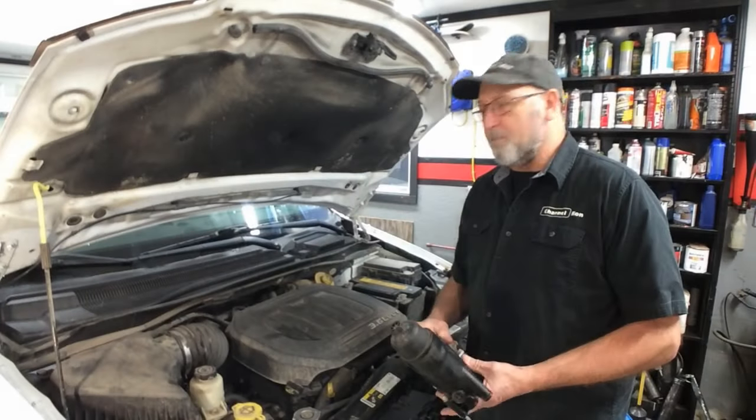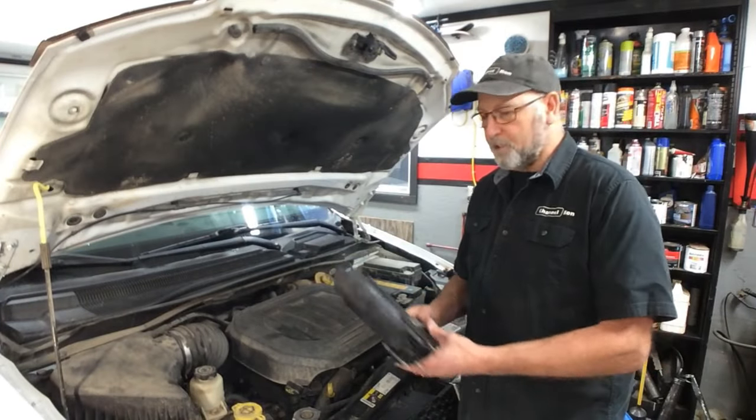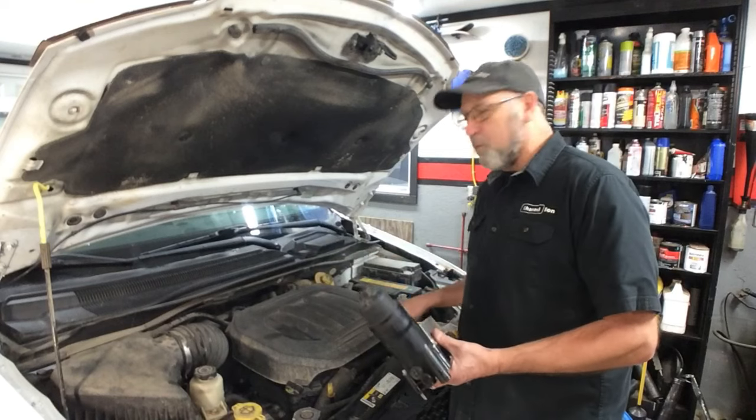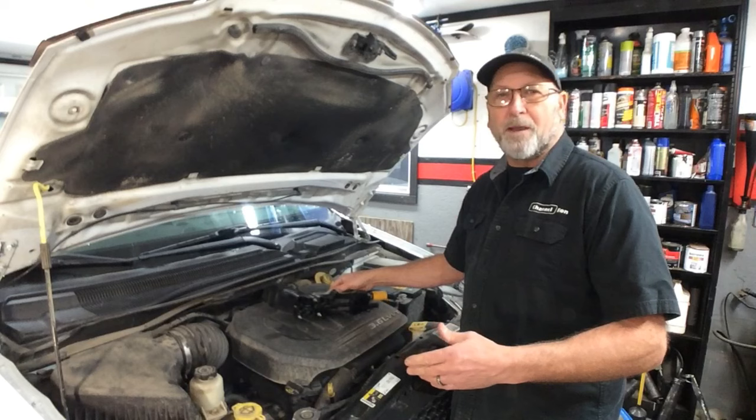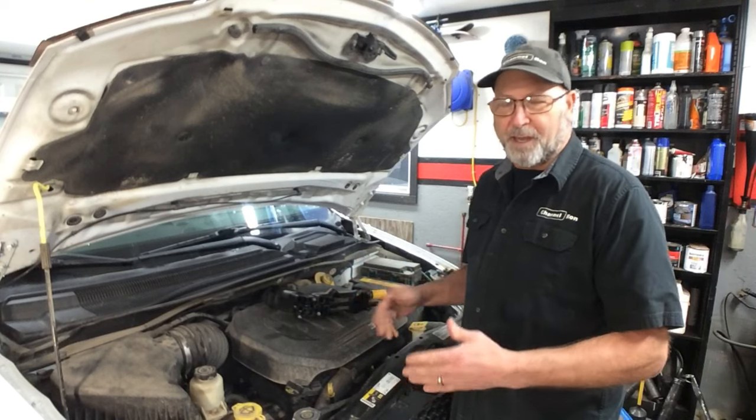Welcome back to Chateron. As you may have seen in my last video, I replaced the oil cooler in the 3.6 Dodge Grand Caravan. Once I got it all back together, I basically just showed you the torque specifications. That was it.